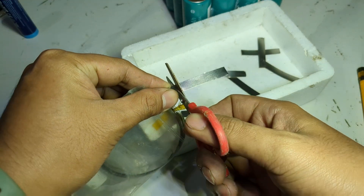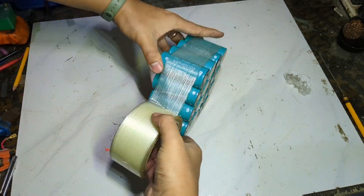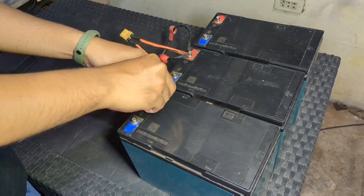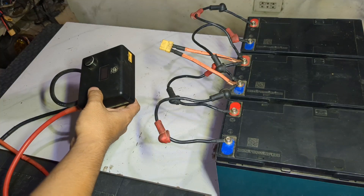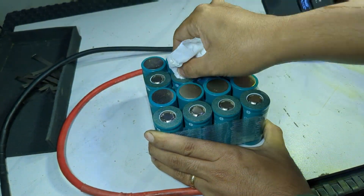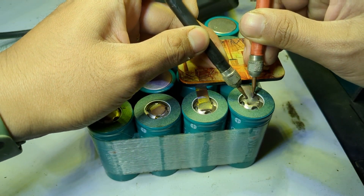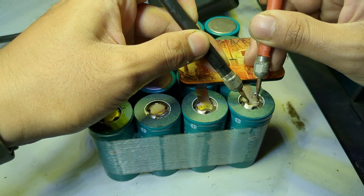For the tabbing wire, the size is 8mm by 0.15mm. Let's clean the contact point first before welding. I use a rubber magnet to hold the tabbing wires before I spot weld. Choose a rubber magnet that is flexible — it is not conductive and the tabbing wires are not prone to scratching.